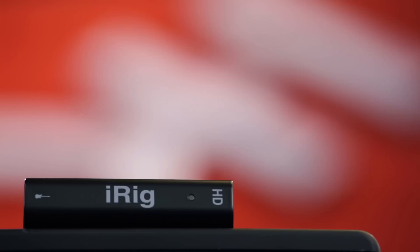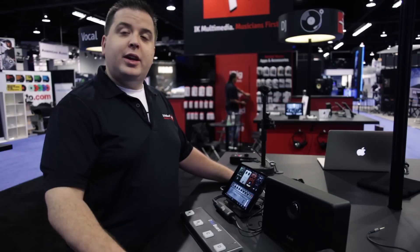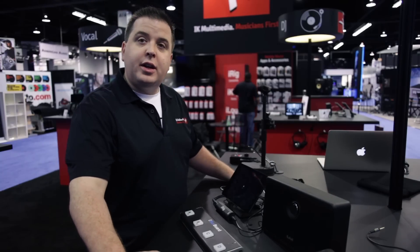It's got a great form factor — it's still nice and portable so you can put it in your guitar bag or your laptop bag and take it pretty much anywhere you want to go. This is going to be shipping probably in April and MSRP is going to be $99.